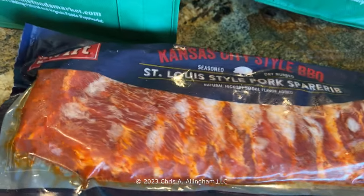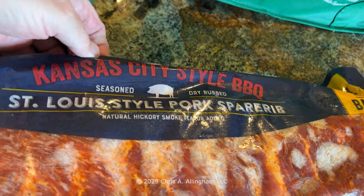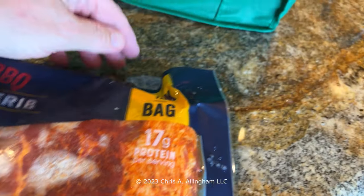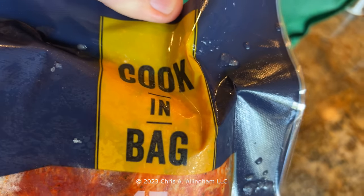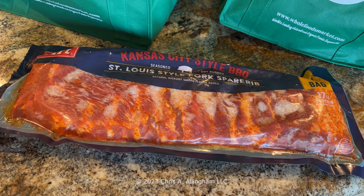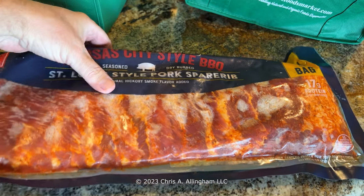It's Swift brand Kansas City style barbecue, pre-seasoned, pre-rubbed St. Louis style spare ribs in a bag. And that's not even a big deal either because you see that at Costco, but it says right here: cook in the bag. What the what? So I've never seen this before - cook them in the plastic bag. How good could that possibly be? That's what I'm thinking to myself, and that's really why I bought them.